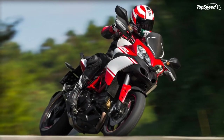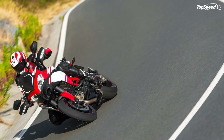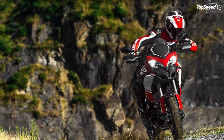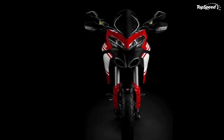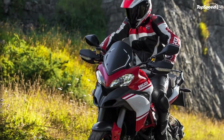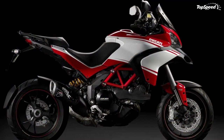The single-sided swingarm is perhaps the most elegant yet complex mechanical component of the new Multistrada 1200. It is chill cast in a single piece with four bonded cores for a sleeker inboard contour, machined and paint finished. The result is a beautifully sculpted, functional component that enhances the stylish design of the Multistrada 1200 and ensures superior roadworthiness.